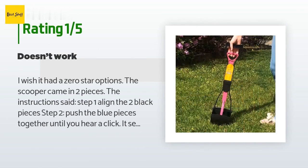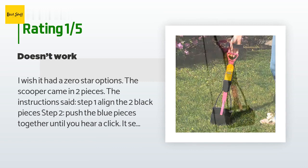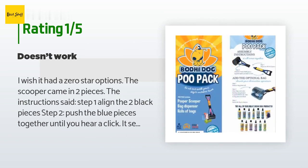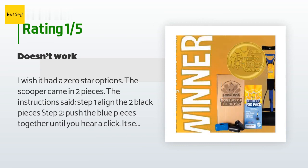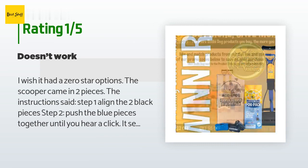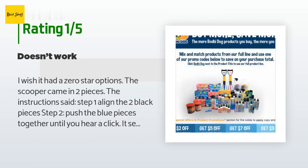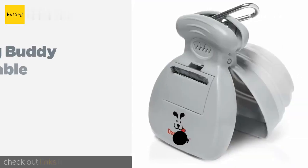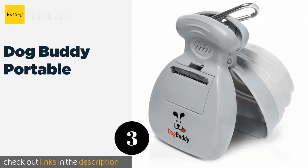An unhappy customer said: I wish it had a zero-star option. The scooper came in two pieces; the instructions said step one — align the two black pieces, step two — push the blue pieces together until you hear a click. It seems simple enough, but the two pieces didn't click together. There's no groove or piece to keep the handle and the bottom part from coming back apart. Tried it several different ways — it's a useless piece of plastic.